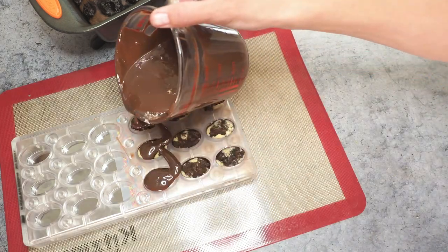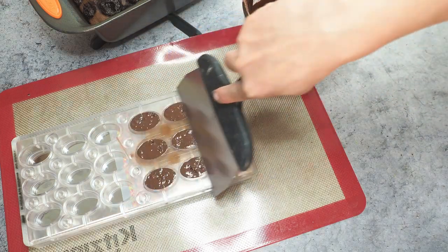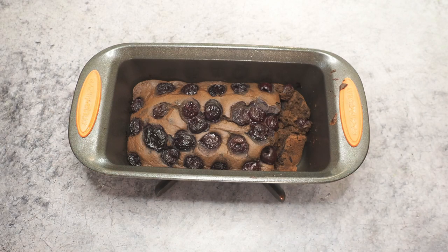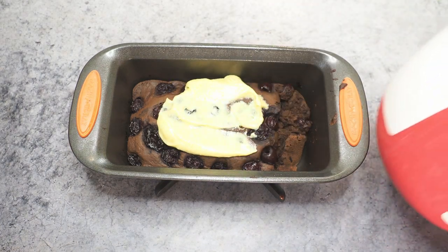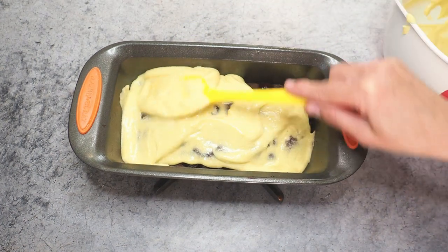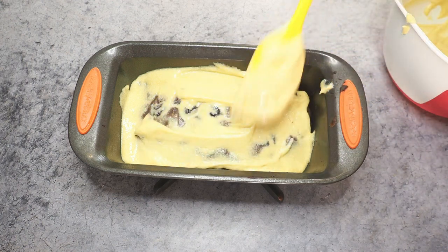The cake is cool enough and now we can add the layer of pudding. I don't want to use the whole thing because I don't want the pudding to overpower everything, so I'll just do a thin layer — maybe two thirds of the whole amount.